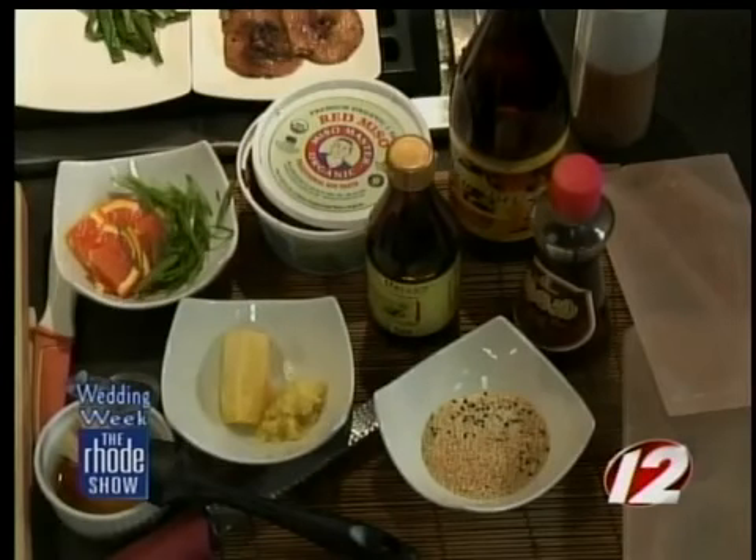The yuzu has a balanced flavor — it's not as tart as a lime, but it's not as sweet as an orange. It kind of has its own different flavor. We have our ingredients set to go, and we're going to get cooking on the salt block very shortly.